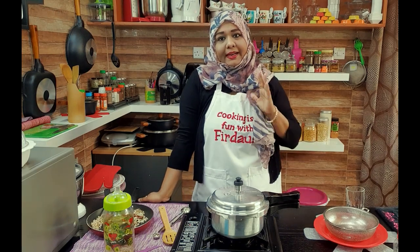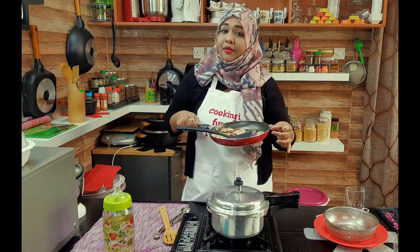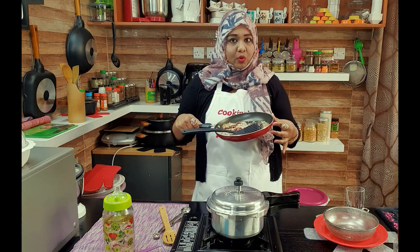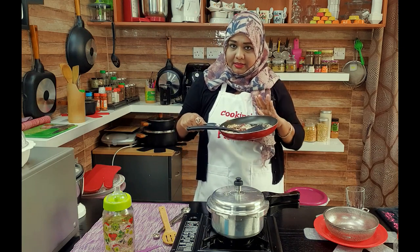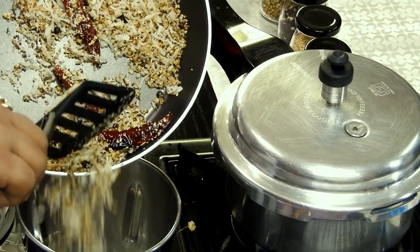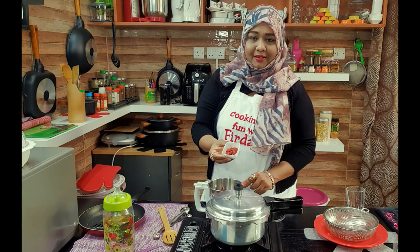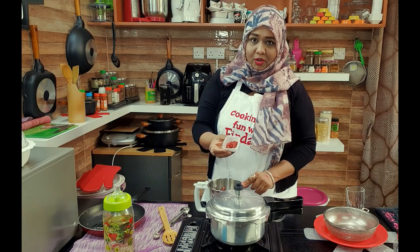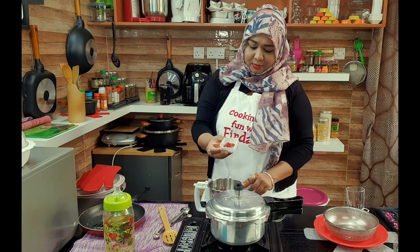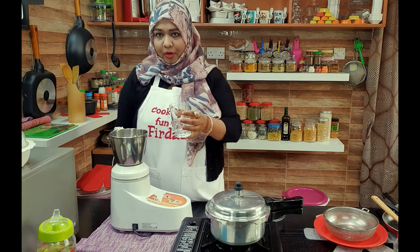This is going to take at least 15 to 20 minutes to cook. Meanwhile, the seeds we roasted have cooled down, so now we will grind them into a fine paste. To this I'm going to add two teaspoons of tomato paste to the blender along with a little bit of water.